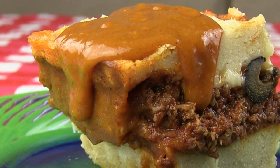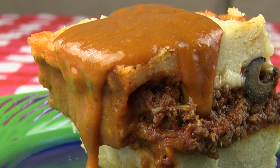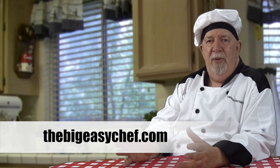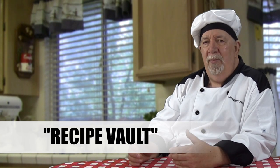Now you're ready to taste something really good. So there you have it — now you know how to make tamale pie, and that's a great, great recipe. It comes out great, it tastes wonderful. I hope you'll try and make some soon. Remember the taco beef and the tamale gravy are on the website, thebigeasychef.com, under the recipe vault. It's all free — no password, no email address, no obligation.